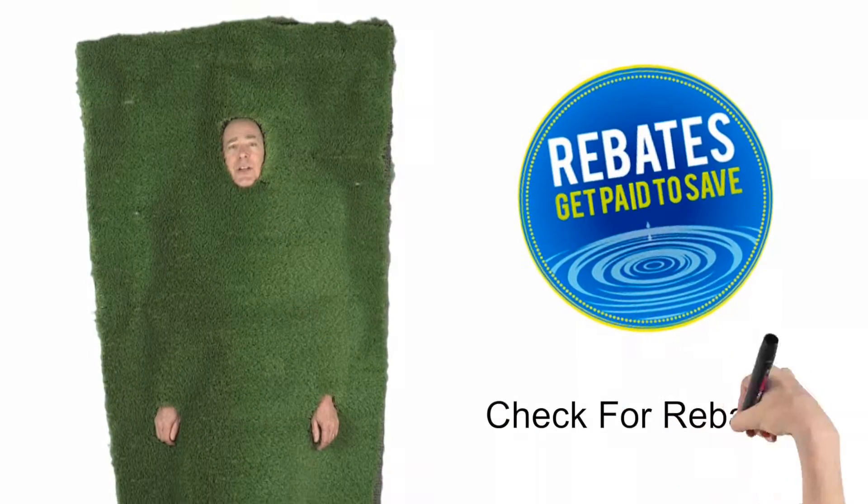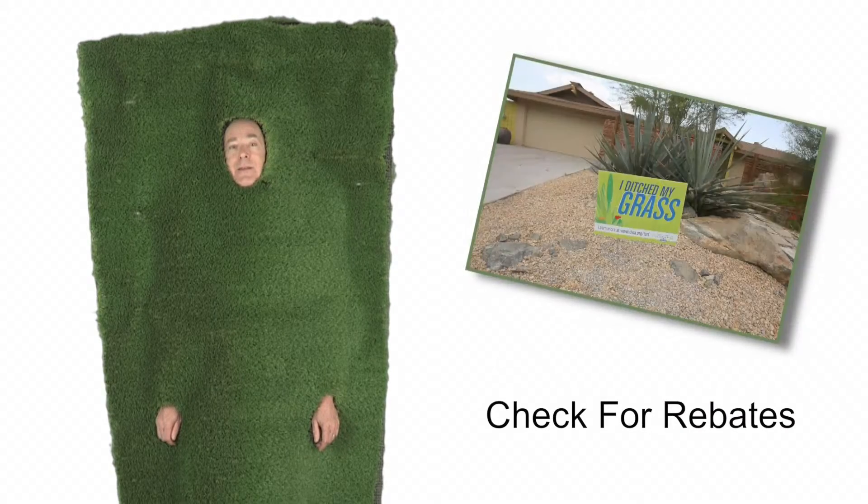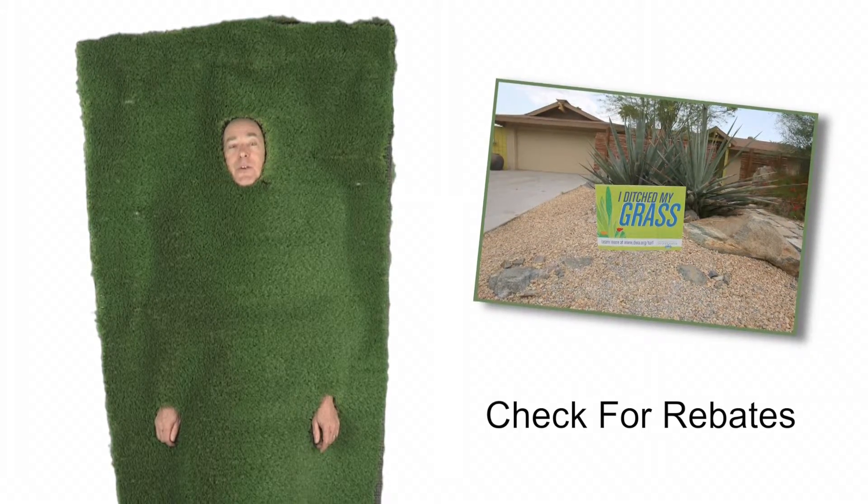Number one, check your water utility for rebates. There's a lot of them out there these days. For example, in California right now, you can get $2 a square foot to remove your lawn.